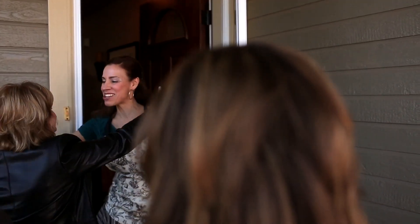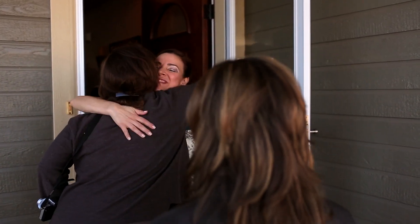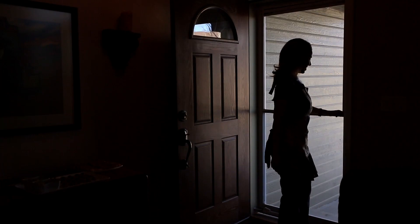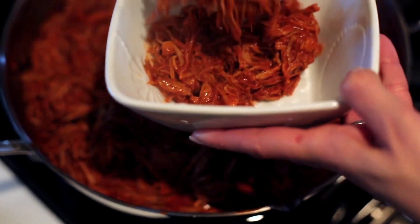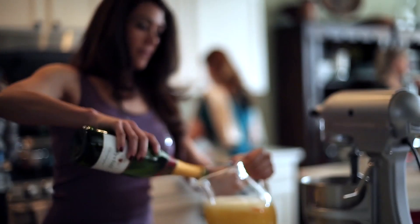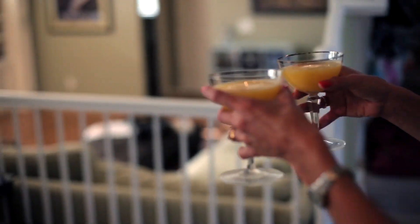Grandma made tamales for our family every year, especially during Christmas time. It was her gift to our family. She didn't have a lot of money, so the tamales were her gift to us. It was a week-long event. She would make tamales for days — the filling one day, soaking the hojas another day. She would never let us help her. We would sometimes help by cleaning the hojas, but besides that it was her territory, her domain in the kitchen.